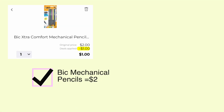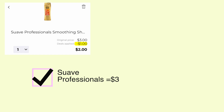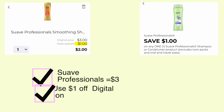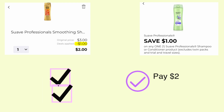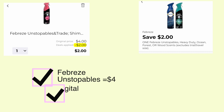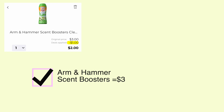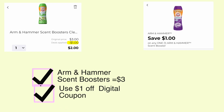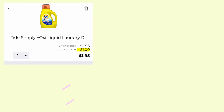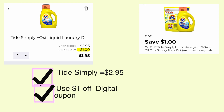Bic Extra Comfort mechanical pencils are two dollars — use this one dollar off coupon and pay just one dollar. This is the cheapest item that would attach to this Bic coupon that I could find. Suave Professionals are three dollars — use this one dollar off digital coupon and pay just two dollars. Febreze Unstoppables are four dollars — use this two dollar off digital coupon and pay just two dollars. Arm & Hammer scent boosters are three dollars — use this one dollar off digital coupon and pay just two dollars. Tide Simply is two ninety-five — use this one dollar off digital coupon and pay just one dollar and ninety-five cents.